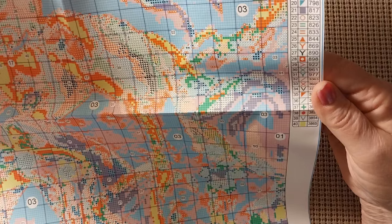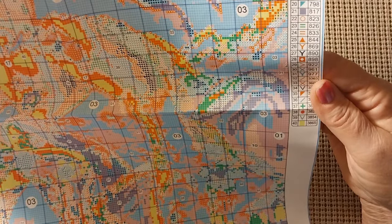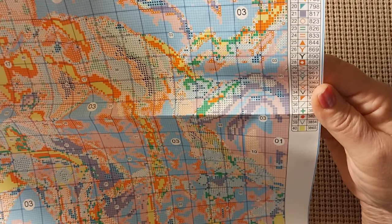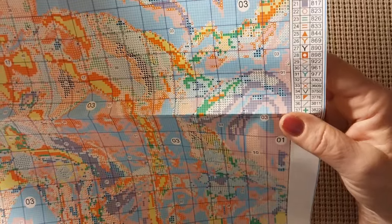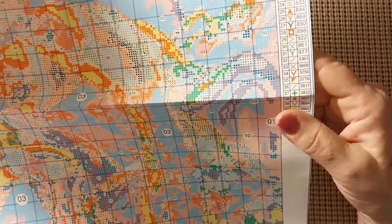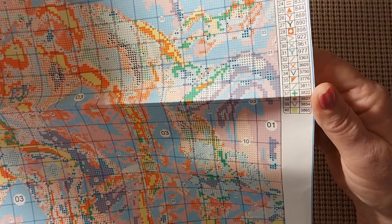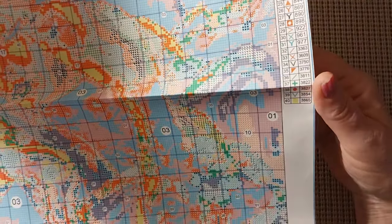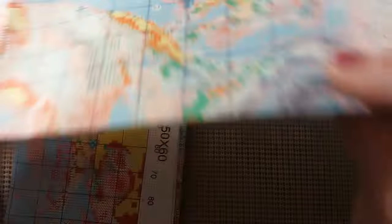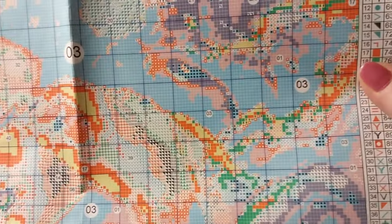Let's see what colors we have. We have 154, which is the mulberry. We have 310 black, 550 purple — my favorite. We have 823, 939, 3371, and 3865 for the white. We might run into some other colors that I'm just not identifying. But very nice pattern — very easy to see.